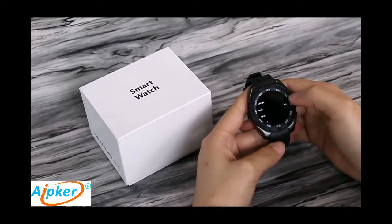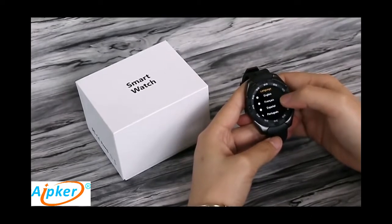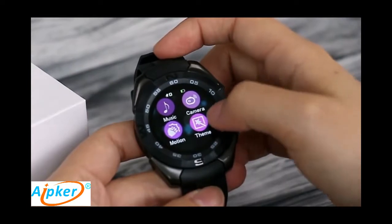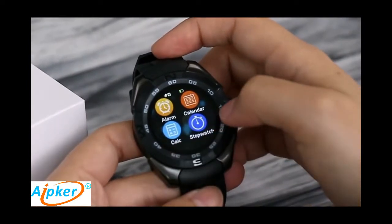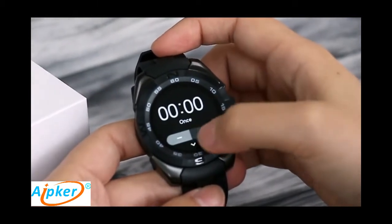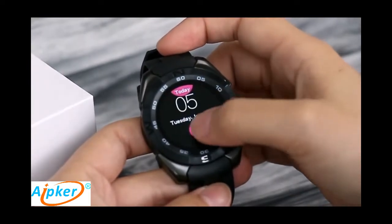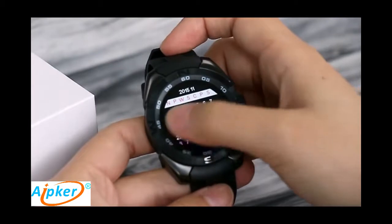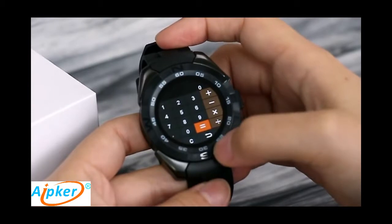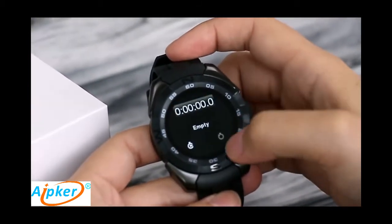For the number one G5 smartwatch, you can see the settings. It has multiple languages. You can change settings here. There is an alarm, a calendar, and a stopwatch.